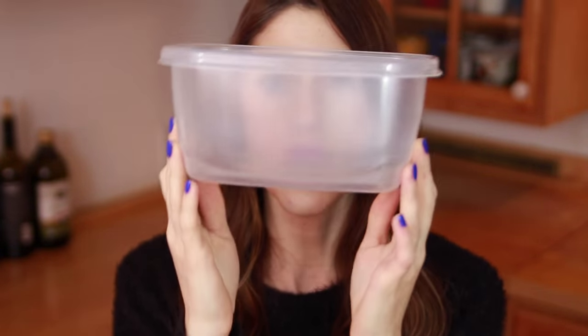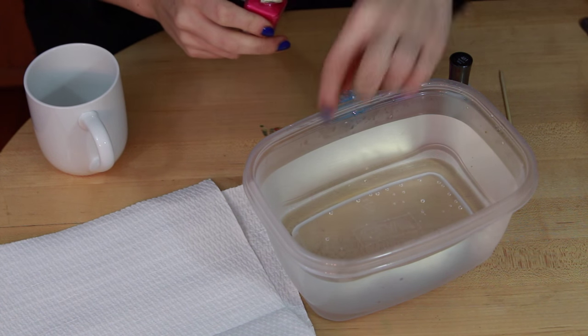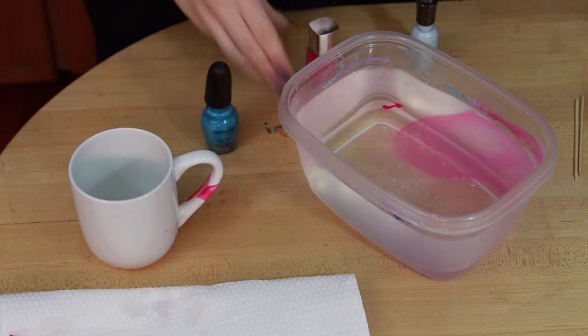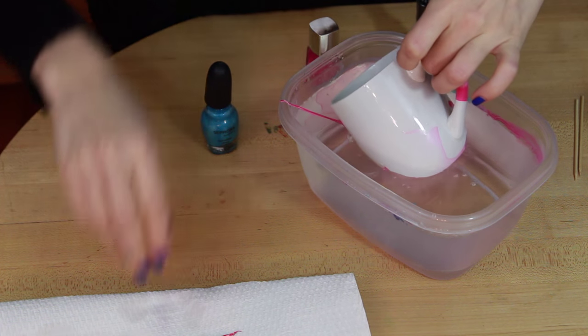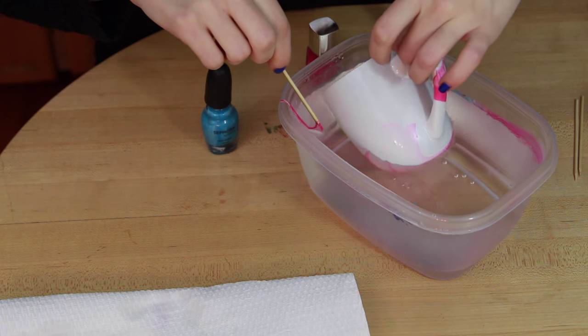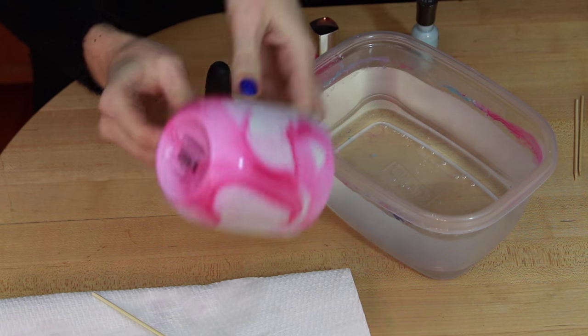Next we are going to make nail polish marbled mugs. You're going to need some nail polish in a couple of different colors, as well as a white mug — I got this one at Walmart for 89 cents. Bargain! You're also going to want a Tupperware that you don't care if it gets ruined, and you're going to want to fill it with hot water. Using the different nail polish colors, add a couple drops of each one. Using a toothpick, swirl the polish slightly, then dip the mug into the water, and use that toothpick to pick up any of the excess nail polish in the water. Then just take it and place it on a paper towel to dry.